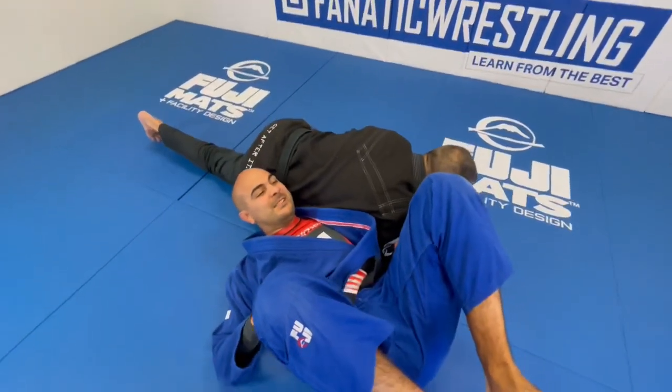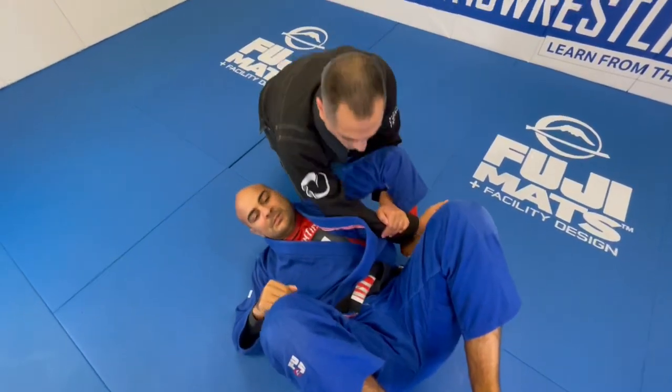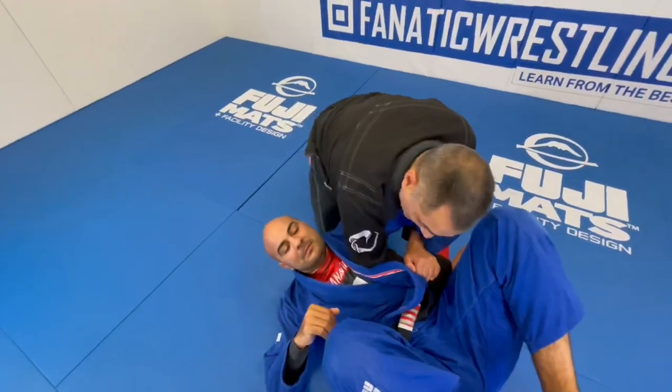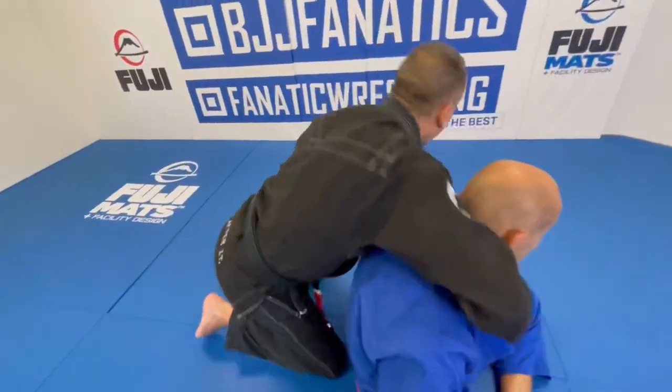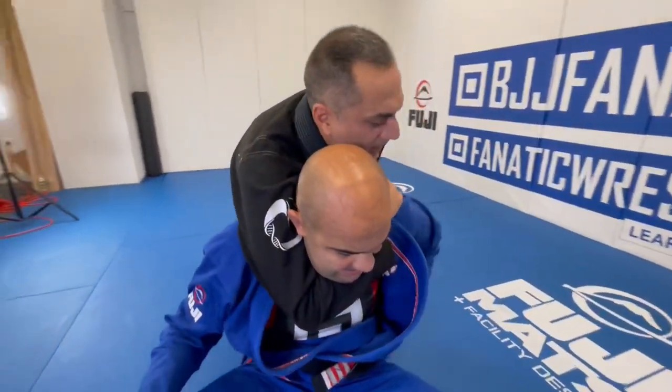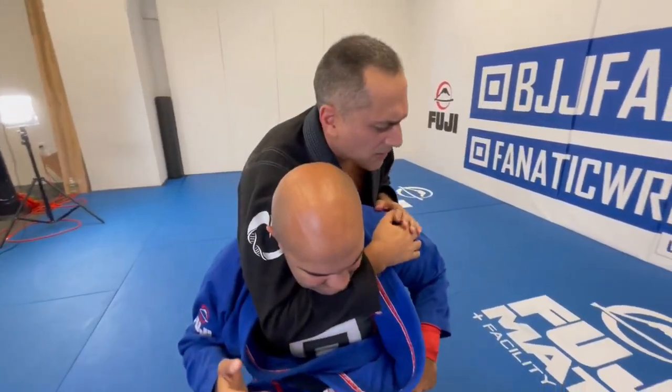You can finish with a pressure kimura, lift it — many kinds of kimuras you can do there. But again, with a really good athlete, they will roll up — boom — and then I'm into a rear naked choke. You can finish it like this, and in any of the various ways you can finish your rear naked choke.